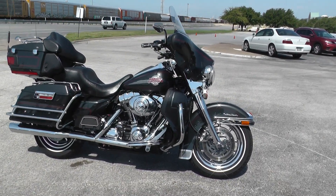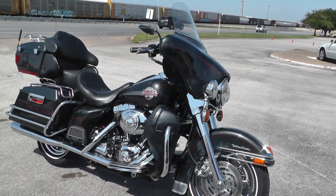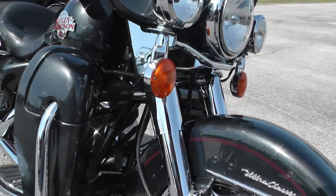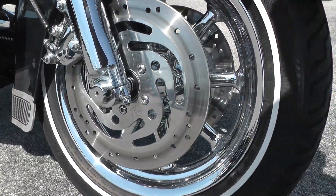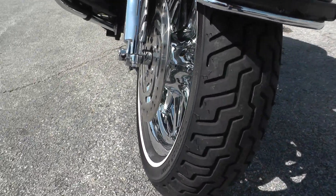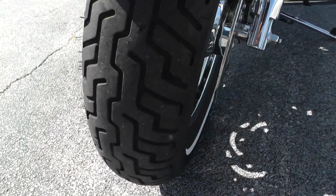Starting up here at the front, it's got a chrome front end on it, chrome brake caliper, nice chrome wagon wheel spoke rims, and an excellent tire on the front.